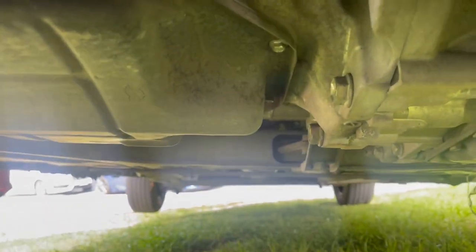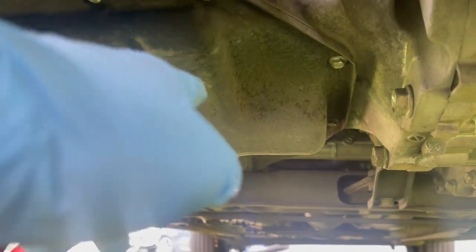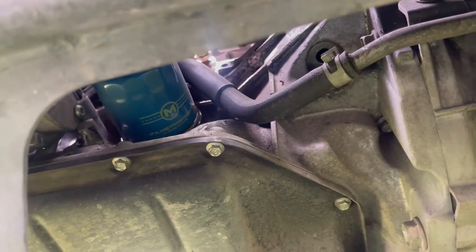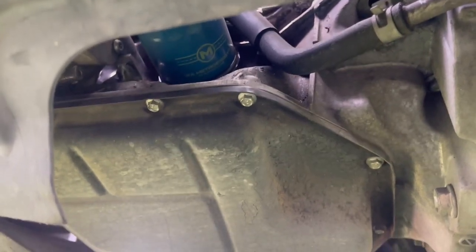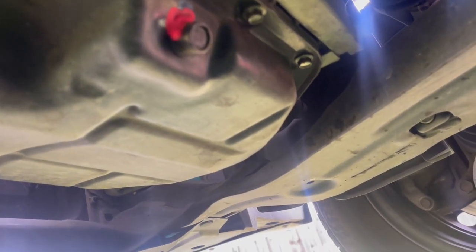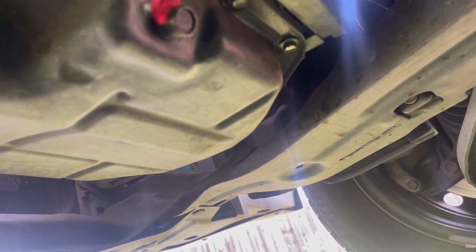Now we're getting under the vehicle. This car doesn't have a skid plate, but as you can see right here is the oil pan, and right above it is the oil filter. You could do it from underneath the vehicle or from on top — I'm most likely just gonna do it from the top since I've got long arms. The oil drain bolt is right behind it — right there, as you can see. There's the oil filter bolt, so we're gonna crack that open and drain it.